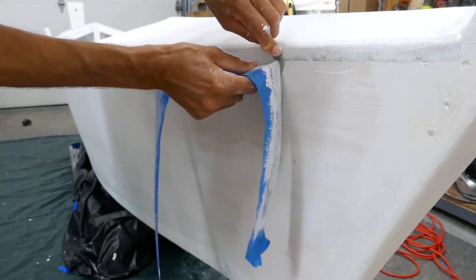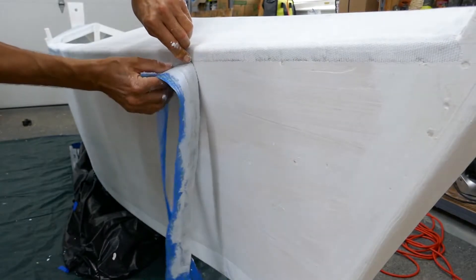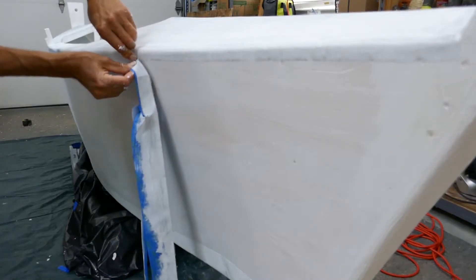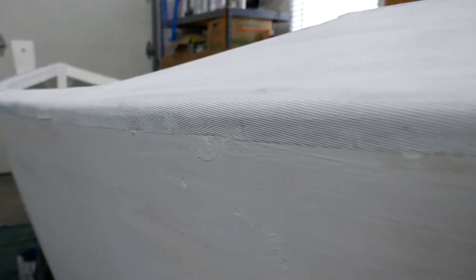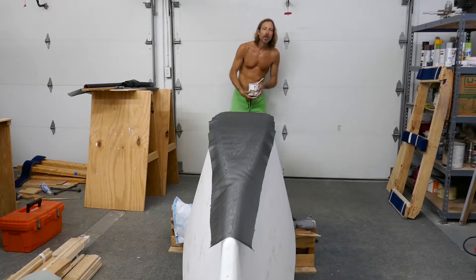Here we go. Alright — that is definitely the better way to do that. It looks really clean. A couple little spots, but it's really straight mostly. For the most part it looks good. I would recommend doing it that way.